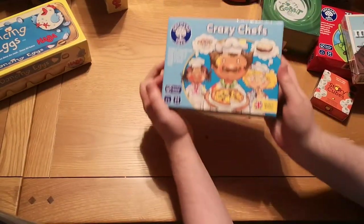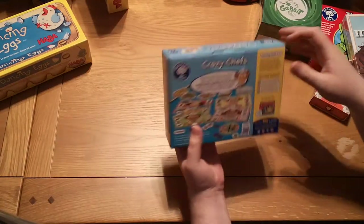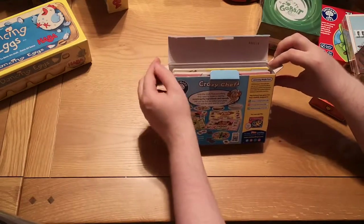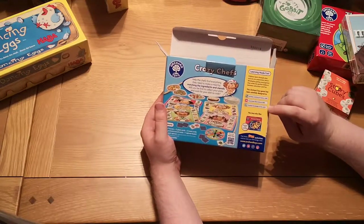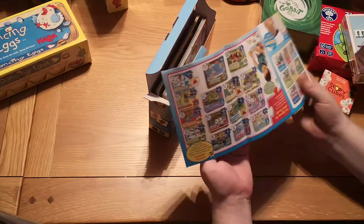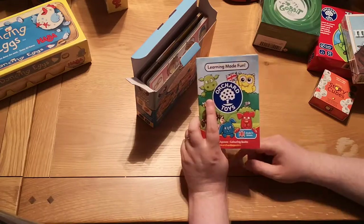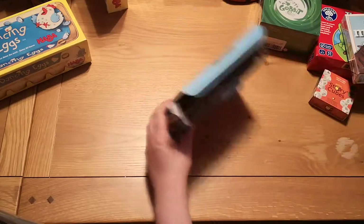First on our list is Crazy Chefs. It says 'collect ingredients and utensils to help your chef cook a tasty dish.' On the back it says 'learning made fun — children learn through play, and we're passionate about developing games and jigsaws that strike the perfect balance between education and fun.' It says it's going to develop matching and memory skills, observational skills, and knowledge of the world. I know that Orchard Toys are very, very good — well worth looking at if you have a child between about one and a half and five.